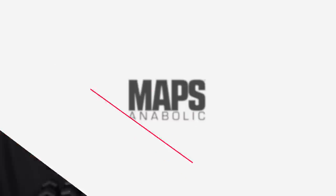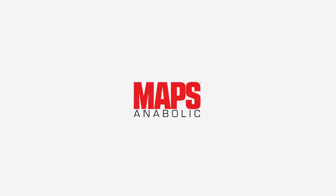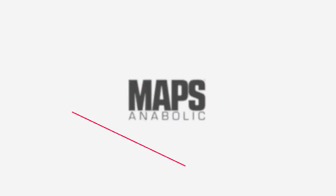Welcome back to Mind Pump TV. We are moving you guys along through the MAPS Anabolic Program. This is the third day of the five-day workout routine — the first five days of MAPS Anabolic. This is day three, your second foundational day. We are back to your big gross motor movements, a full body routine. Total different exercises than what you did last time, but make sure you pay attention to the order of operation — we ordered these exercises specifically for a reason.